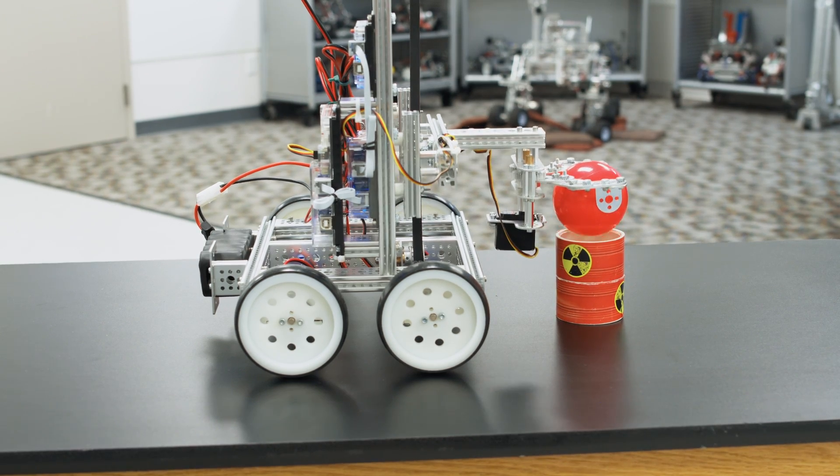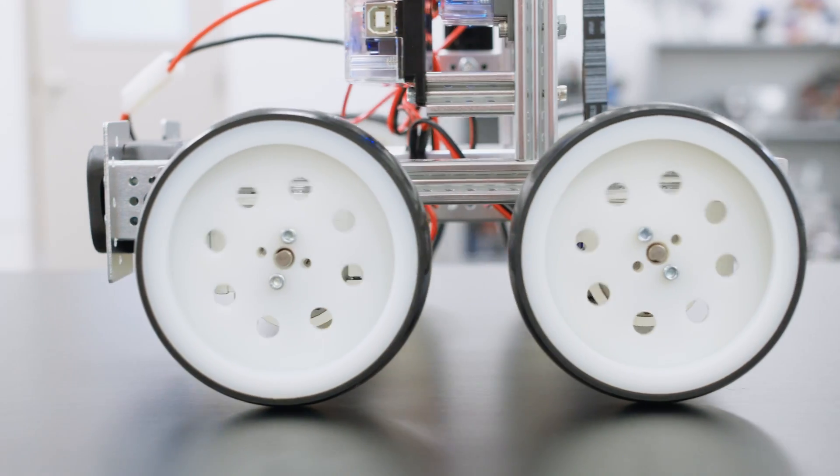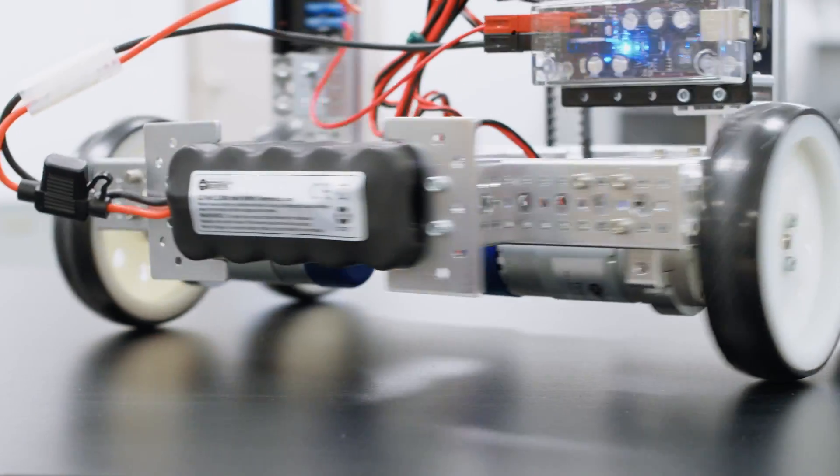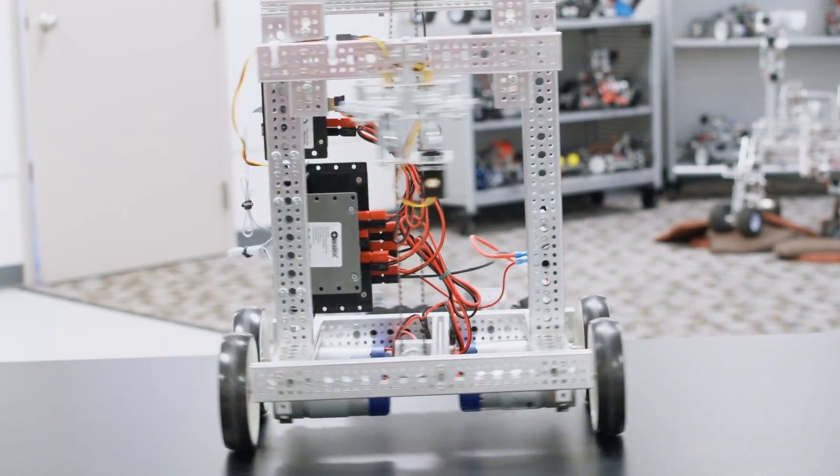Need some inspiration? Check out a couple of robots built using the Chassis Kit. This first robot uses a short wheelbase, which makes it easier to maneuver and gives the robot a tighter turning radius, like a skid steer.